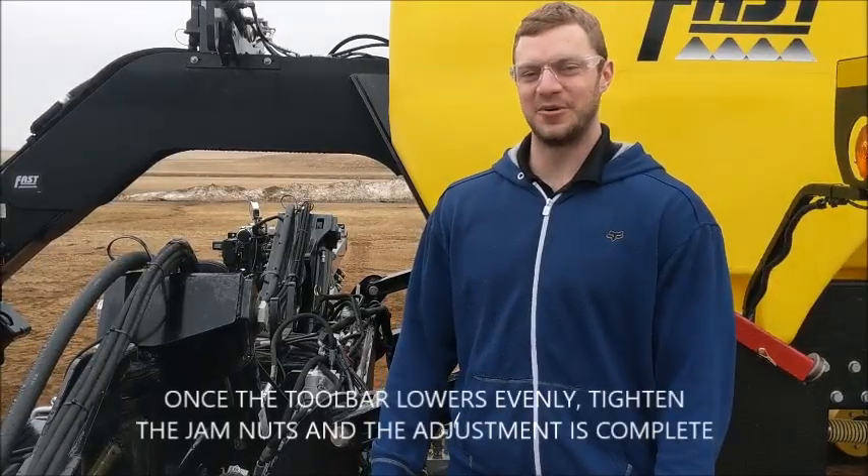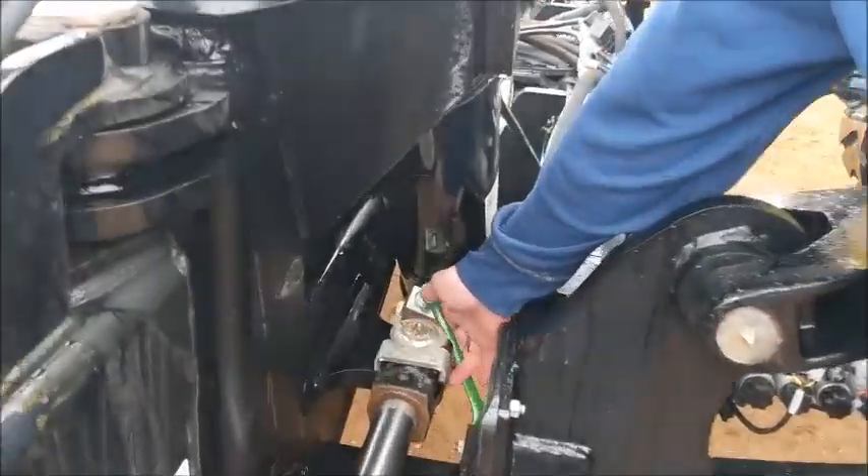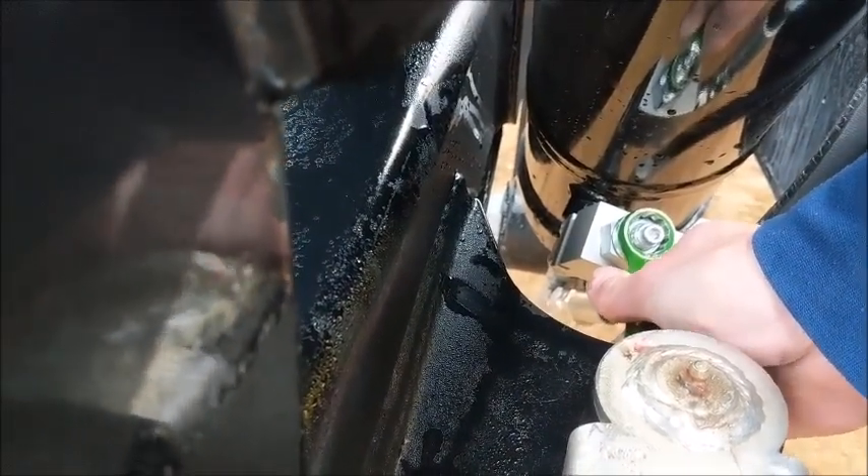Once the toolbar lowers evenly, come back to the adjustable orifice and re-tighten the jam nut. Repeat the same step on the other side of the toolbar as well.